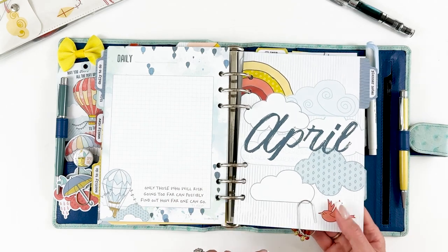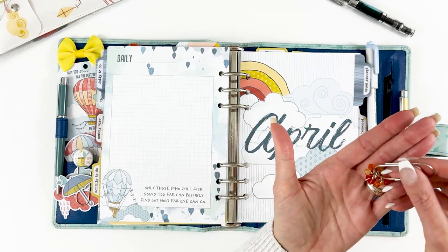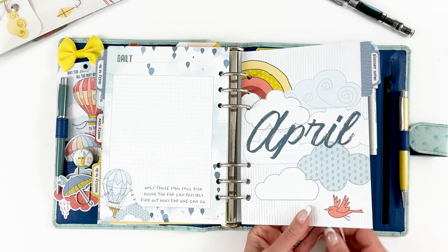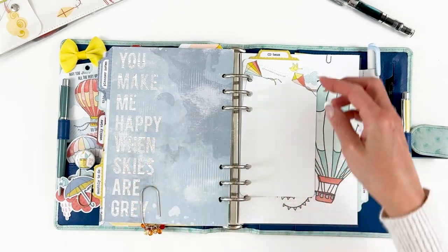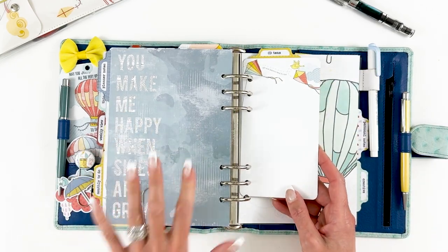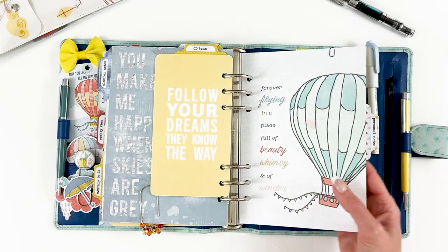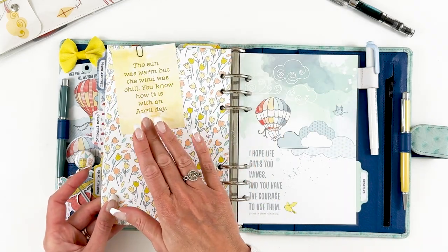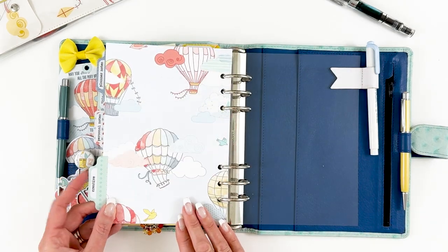Then I have an April dashboard with the cute little clip — it has that little umbrella on it, which is adorable. Then I'll add in all of my monthly stuff. I added patterned paper on the back and have more dashboards setting up all of my sections, a little note card, and more patterned paper.